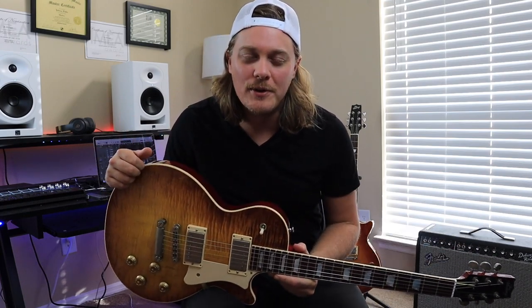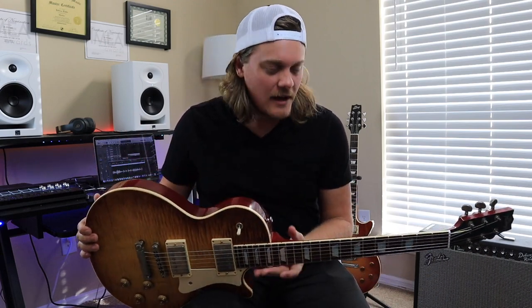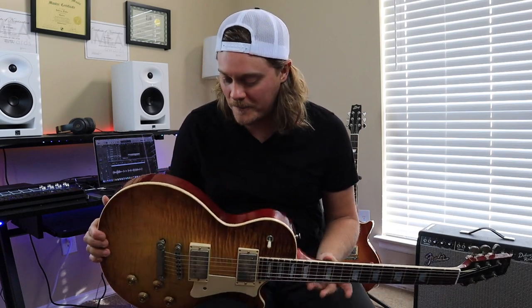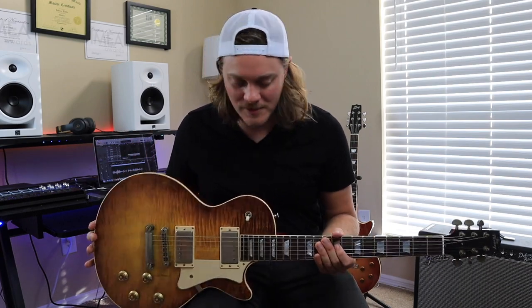A big shout-out to Pete Farmer, who built this guitar and set it up for me — my really good friend at Heritage Guitars. And a big shout-out to Mike Ortiz for keeping me updated on this whole process and sending me pictures along the way. I could not be happier. This is truly a beautiful and amazing instrument. I'm going to have so much fun with it.